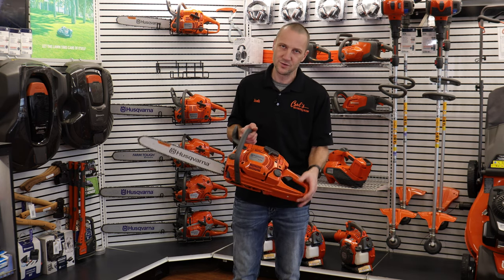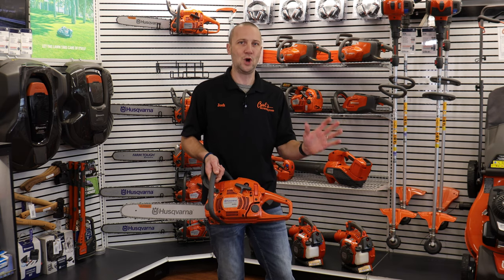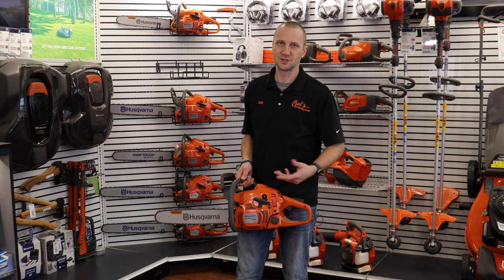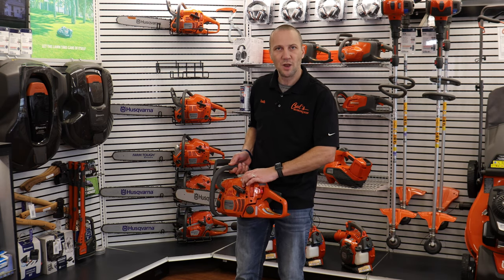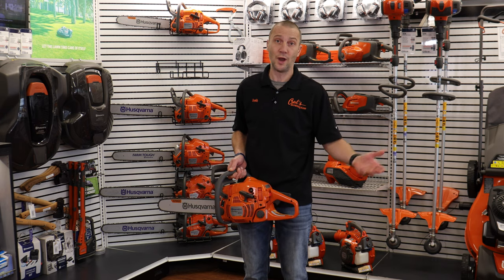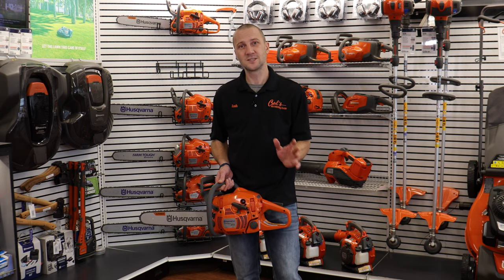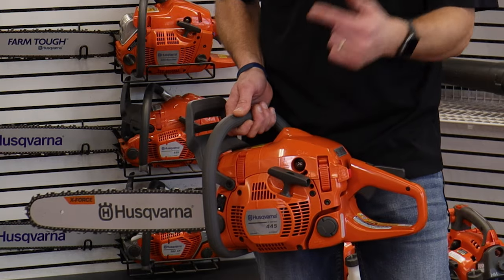Some of the cool things about the Husqvarna chainsaws are the primer. I know it's simple, it's dumb, but a primer — how is that useful? Well, it's going to make starting it so much easier. When I go out to use my chainsaw, I simply push this button four or five times and it's going to speed up my starting process, especially if it's cold out. I'm getting older, I'm a grandpa now, over 40 years old, and my shoulders are starting to fail. If there are things I can do to save my body from hard starting, I like it.